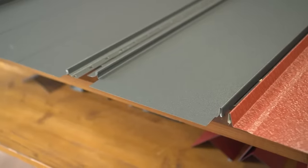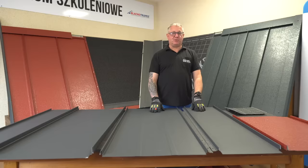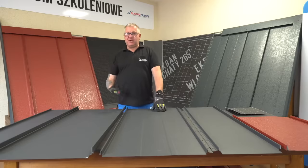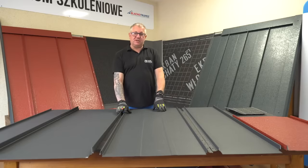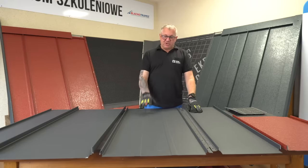Option W provides a prepared hem which makes it easier to form the hem on site. We can deliver our panels in up to 8m length with prepared ends cut to your project needs, or as a standard length from stock without any pre-formed ends for immediate availability.